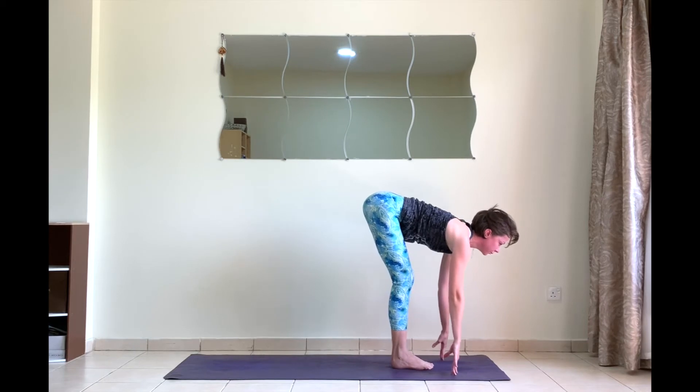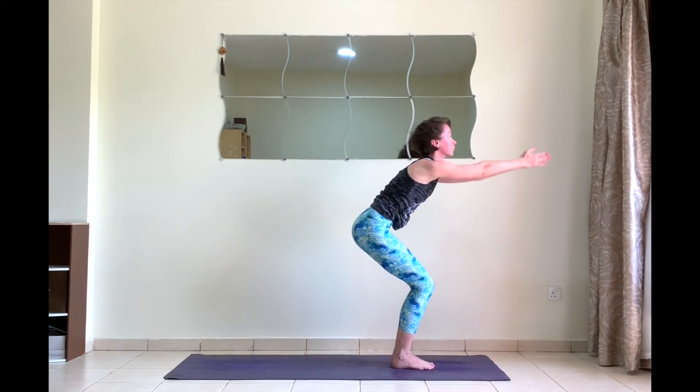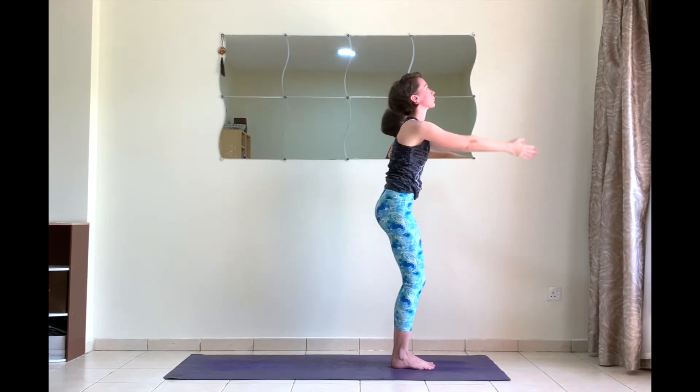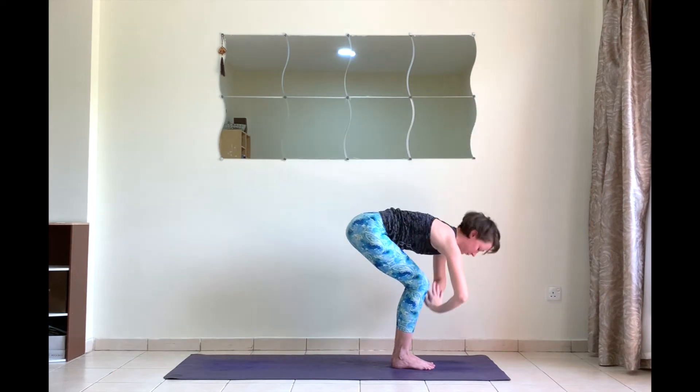On your next inhale, look between the hands and step forward. Halfway lift. Exhale fold. Inhale to utkatasana — sink your hips slowly. Exhale. Samasthiti.